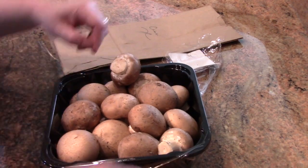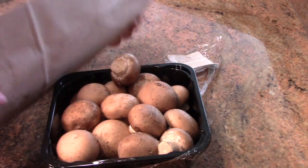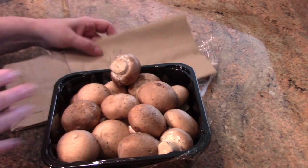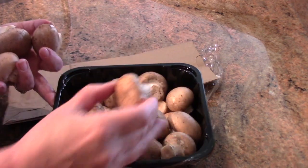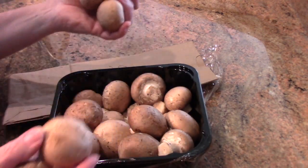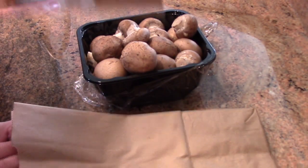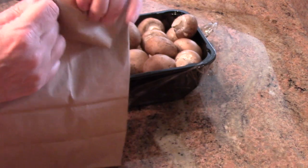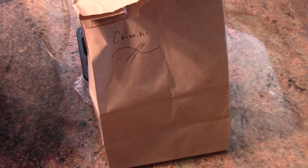When you get mushrooms home and before you wash them, the best way to store them is in a paper bag. Paper allows them to breathe. Even if the mushrooms are packed in tightly, a paper bag helps. I label what kind of mushroom it is and sometimes put the date on it, and I always put them in the bag even if I'm using them the next day. Just seal it up like this and keep it in the refrigerator.